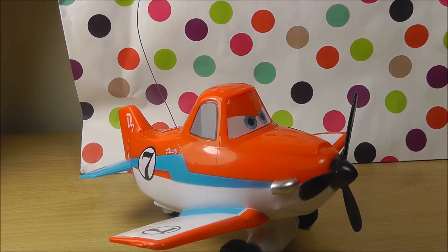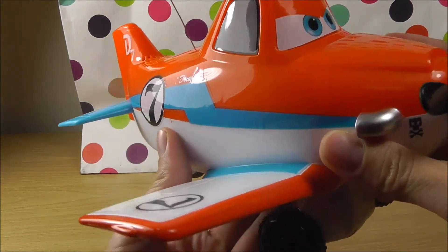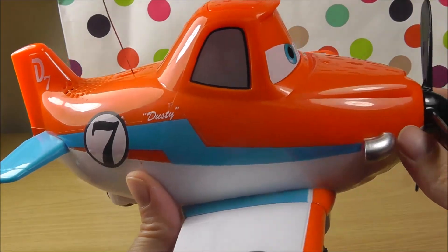Hello guys, welcome to Toy Stories TV. Today we are going to meet one of my favorite toys. Can you guess who it is? Can you guess? It is Dusty, Dusty Crop Hopper.